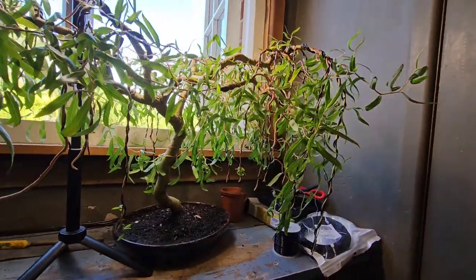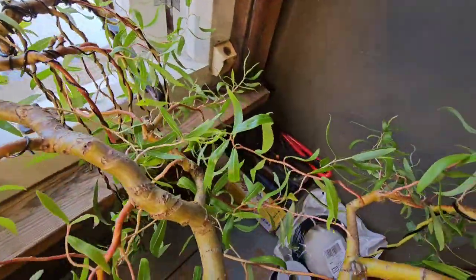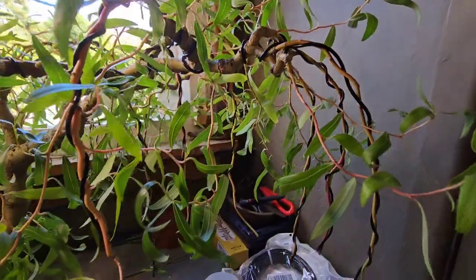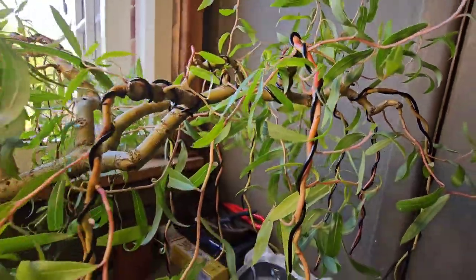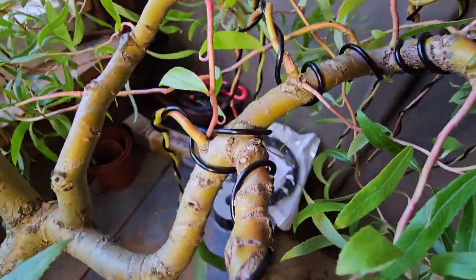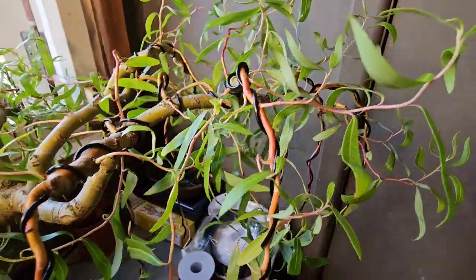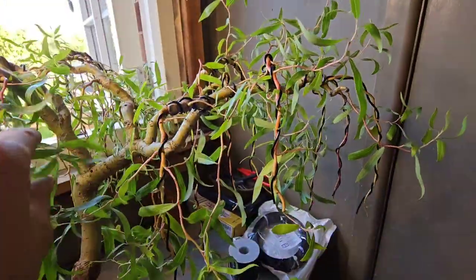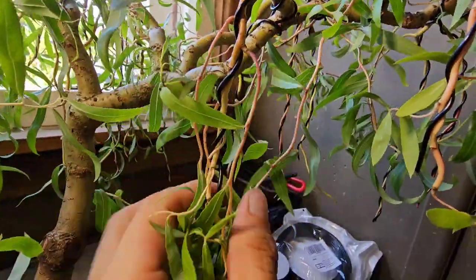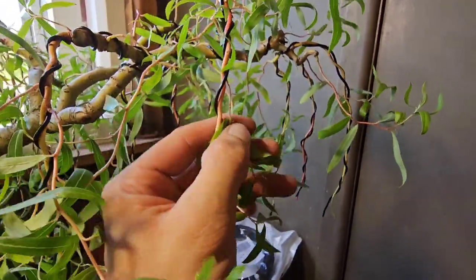I just love weeping willow — it just looks beautiful. And you cannot do it without wires; it won't be compact enough. You have to use wires. And if you've not got the time to put into wiring it, you're not going to be able to achieve a very good effect. Not only that, it's going to cost you £20 to £30 a year in wire alone, because I must have wired and taken off the wire three times this year alone.